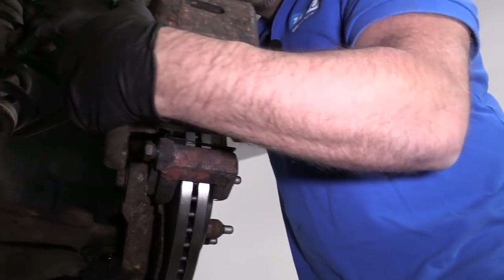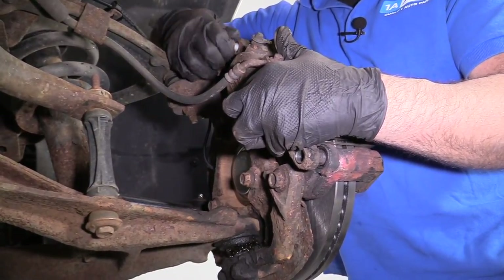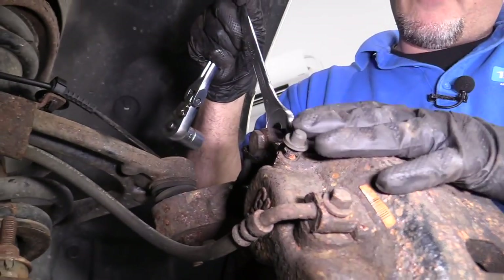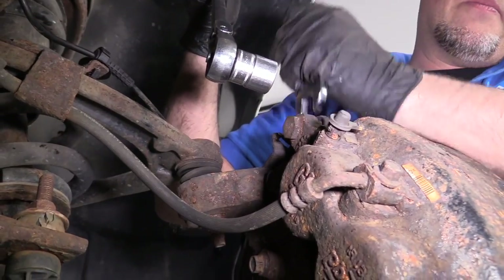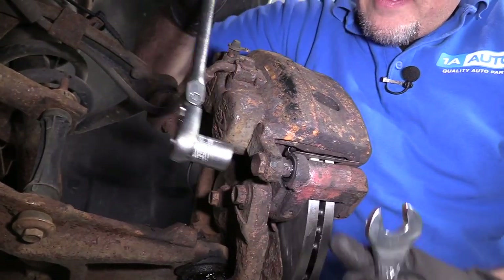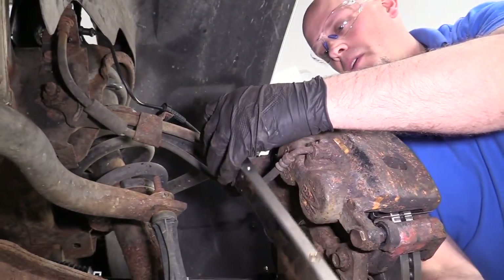Now we're going to reinstall the caliper — make sure your caliper hose is not twisted. Line that up. Take the brake caliper bolts and get those started. I'm going to take a 19mm wrench on the backside to hold the brake caliper slide from spinning while I snug up the bolt on the outside with a 19mm socket and a ratchet. I'll do the same on the bottom. Then we're going to torque this to 74 foot-pounds with a 19mm socket and a torque wrench.